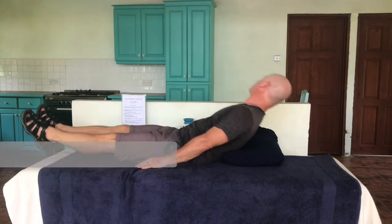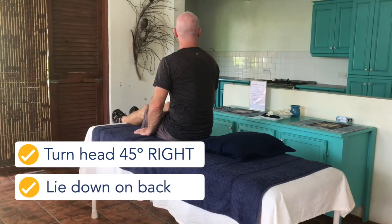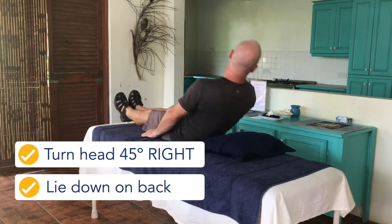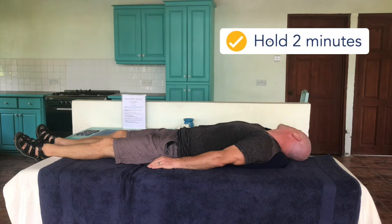Turn your head 45 degrees to the right. While keeping your head turned, lie back letting your head extend off the back of the pillow. You may experience dizziness in this position, which is ok. Hold this position and wait for your dizziness to stop, then wait an additional 2 minutes in this position after your dizziness has stopped.